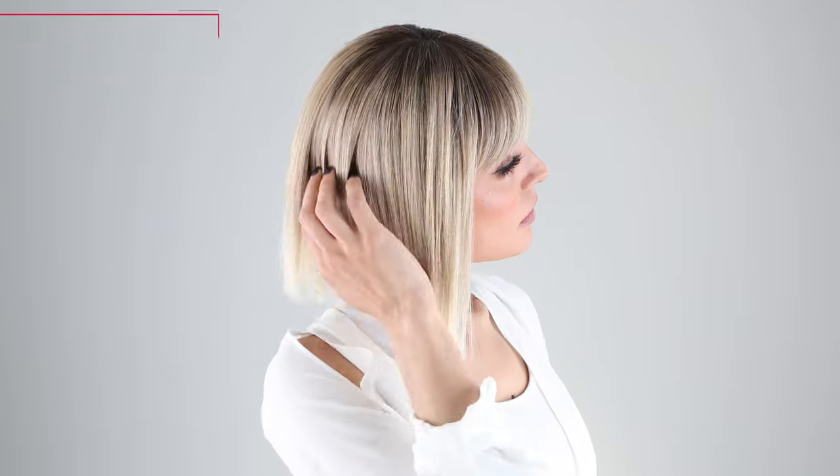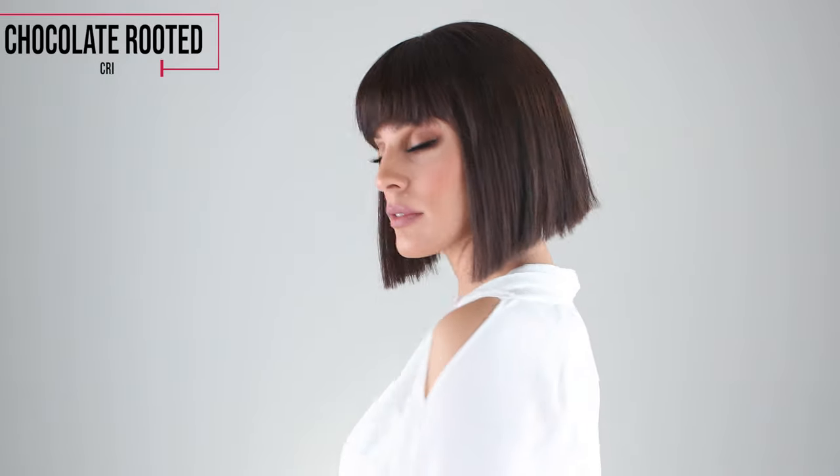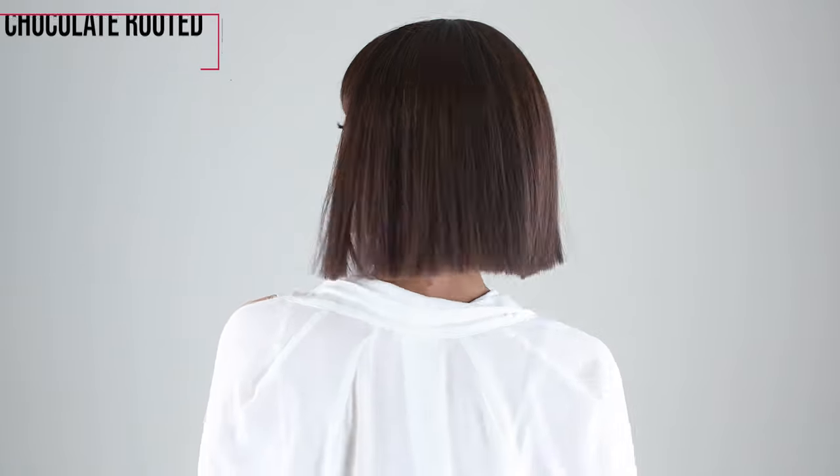I'm wearing Minicolor Sandy Blonde Rooted, a blend of light reddish brown, medium honey, and light ash blonde with dark roots. This is color Chocolate Rooted, a blended medium and dark brown base with light reddish brown highlights and dark roots.